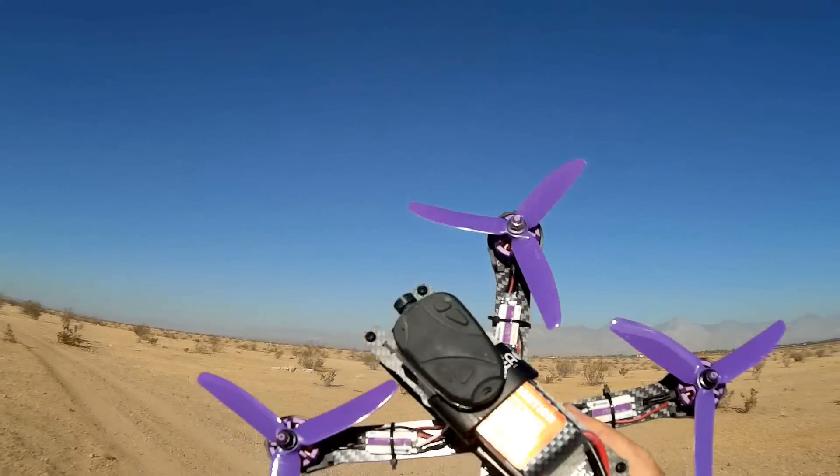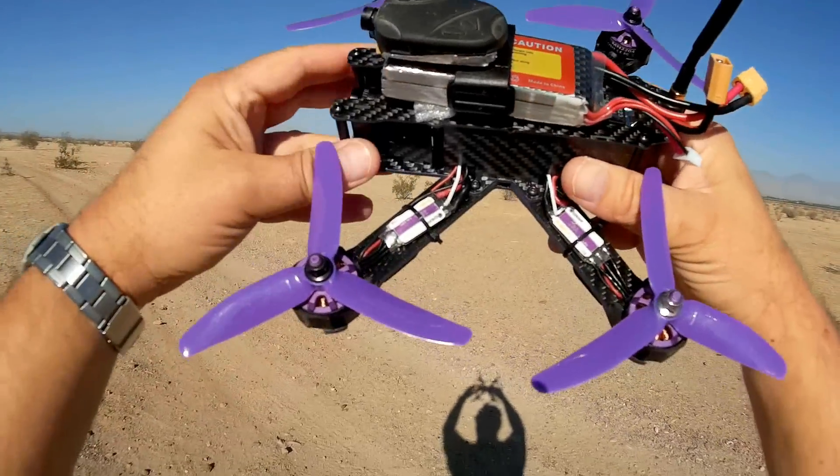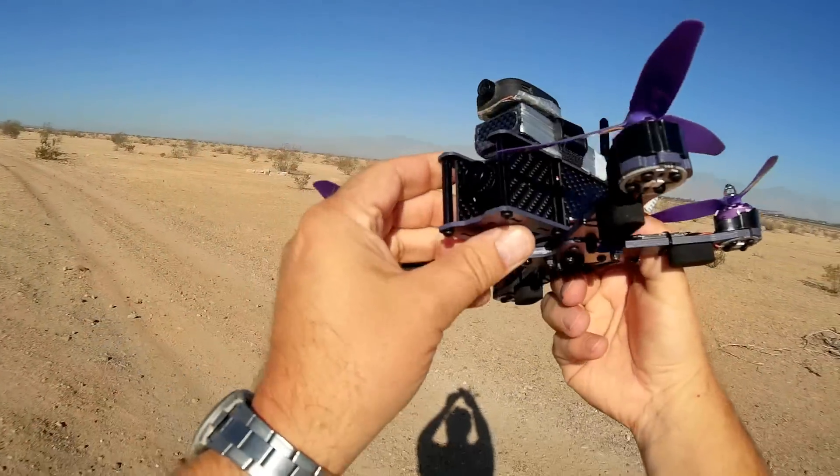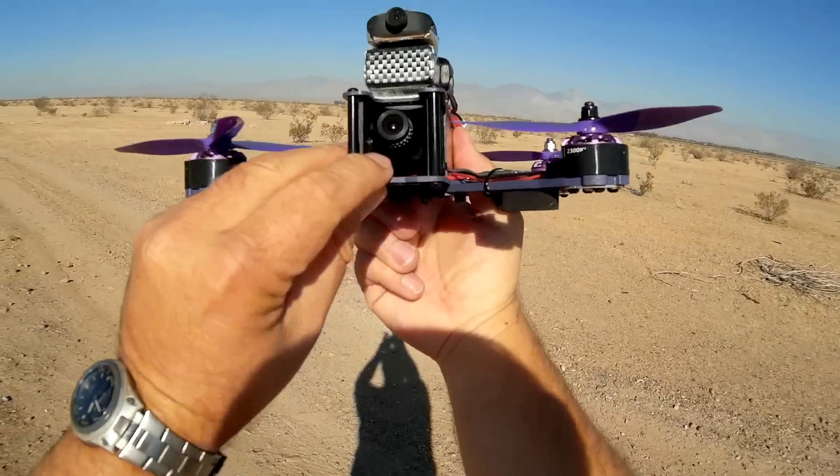And on top of that, we have 20 amp ESCs — electronic speed controllers — that come with this. We also have a 700 TVL FPV camera.